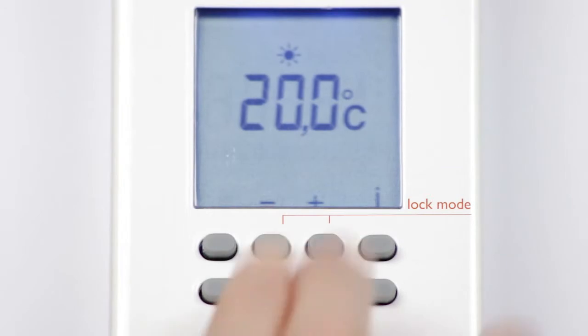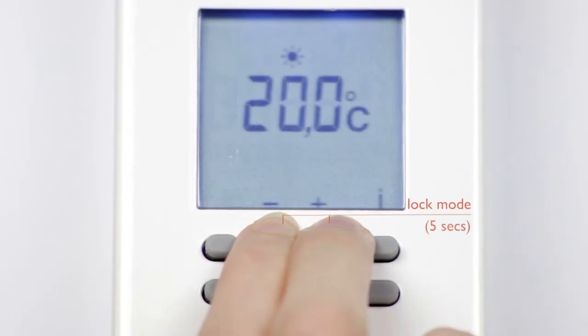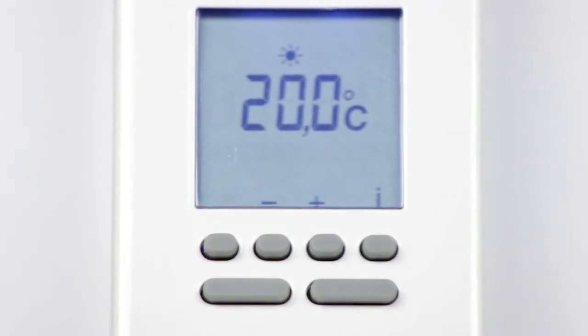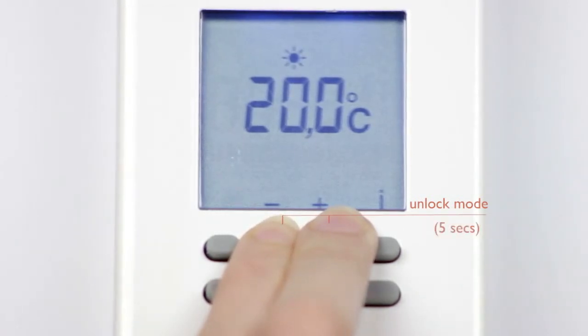You can lock the keypad by simply pressing these two buttons at the same time for 5 seconds. To unlock the keypad, simply press and hold the same buttons again for 5 seconds.